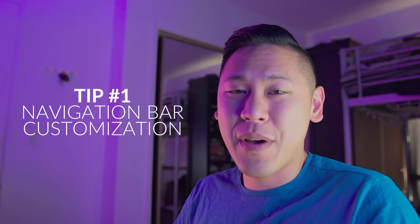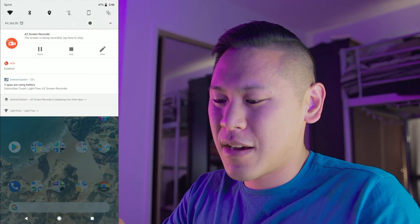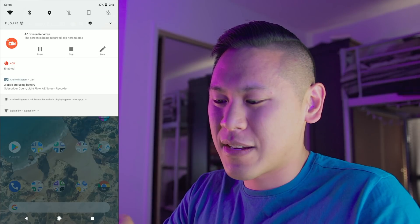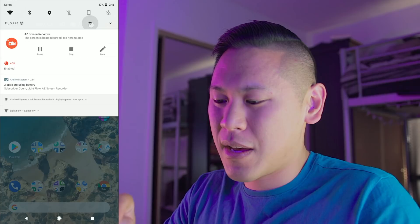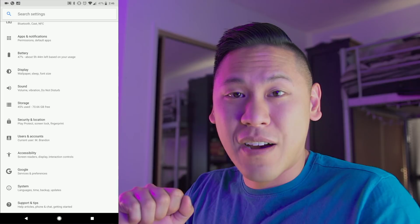So this first tip is about the navigation bar. If you swipe down from the top and you see this little gear icon up at the top right next to that down caret, if you hold it down — just keep holding it — it'll spin and unlock some features when you let go. So the UI Tuner is now enabled.